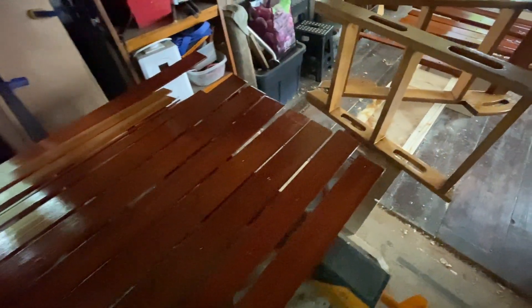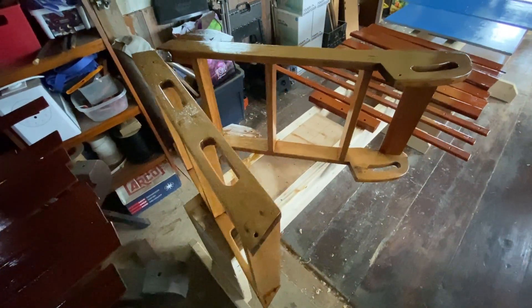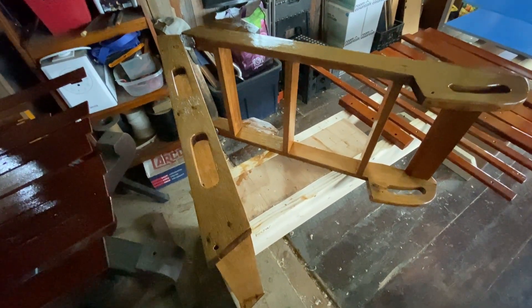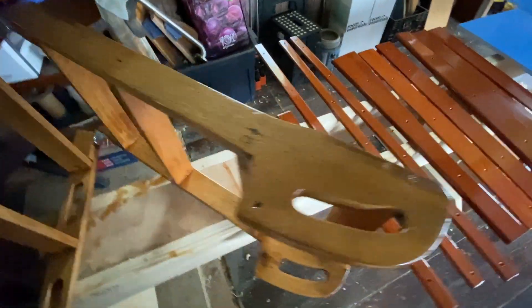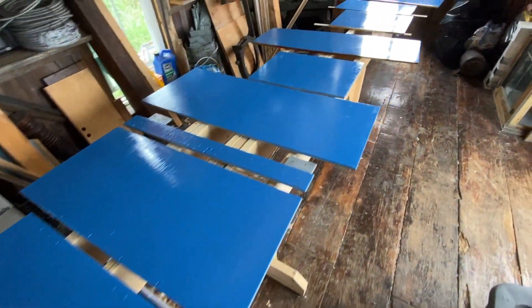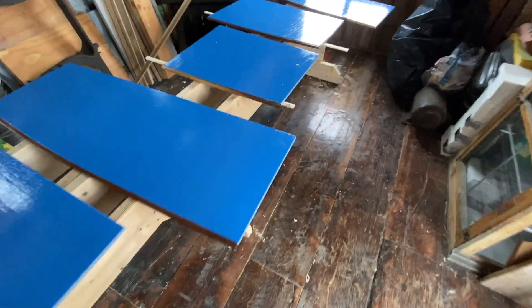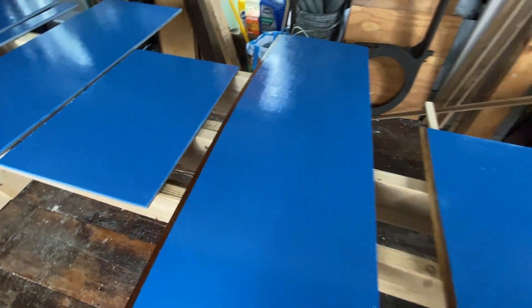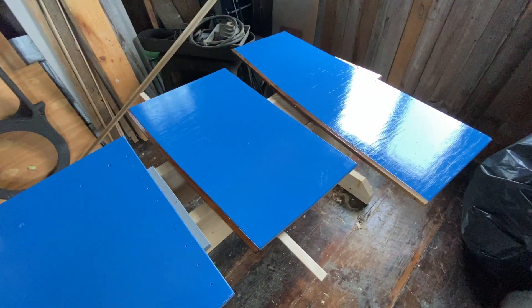We've got four coats of varnish on the ceilings, three essentially on the ladder because you can't get the whole thing done at once — keep flipping it over. Four coats on there, two coats of blue on the seat parts, and two coats of varnish on these black walnut pieces that are on the top edge of the seat backs.